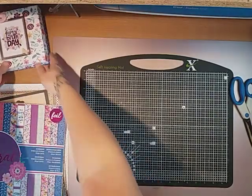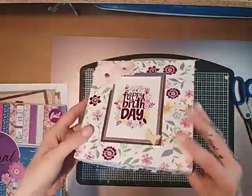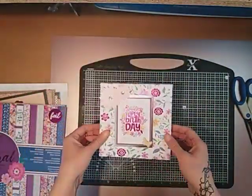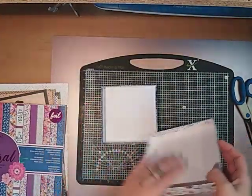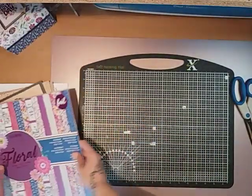Hi everyone and welcome back to my channel. I've come on today to do a quick and easy 6x6x2 inch little gift box. I wanted to use up some paper pads that I've had in my stash for ages — you just take the lid off and there's your box — but these papers are really really pretty.